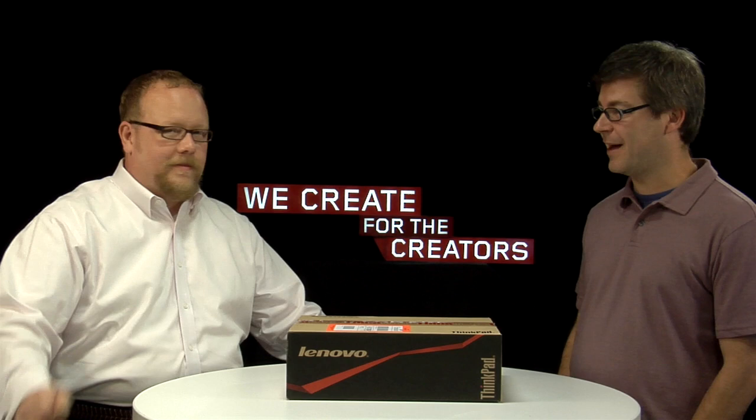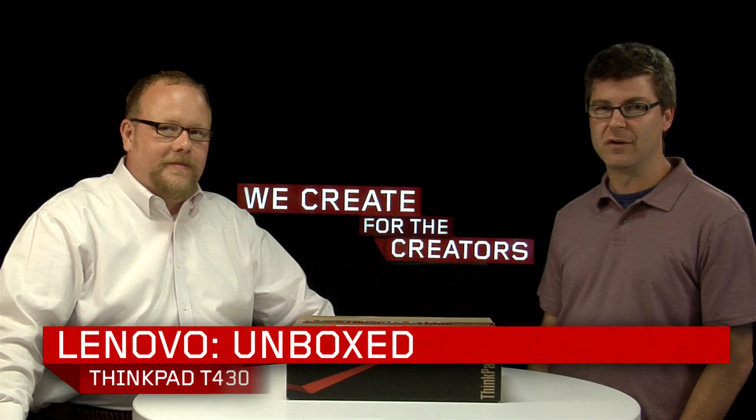Hi, this is Gavin from Lenovo Social. I'm here today with Kevin Beck, who is Lenovo product ambassador. We are in a transition here, setting up our new studio, and we're here to unbox the first ThinkPad of 2012, one of many coming your way, and it's the ThinkPad T430.